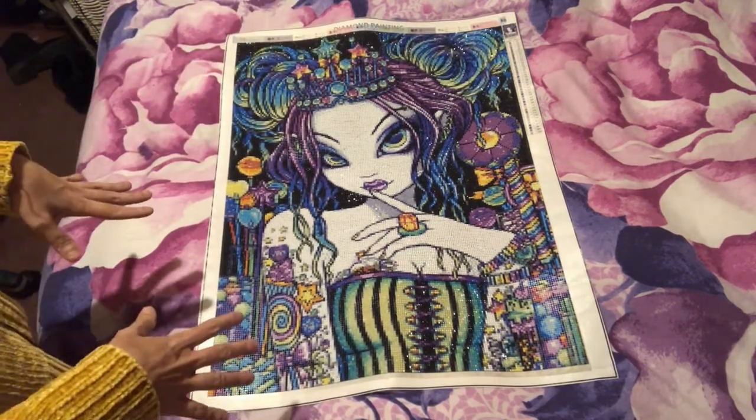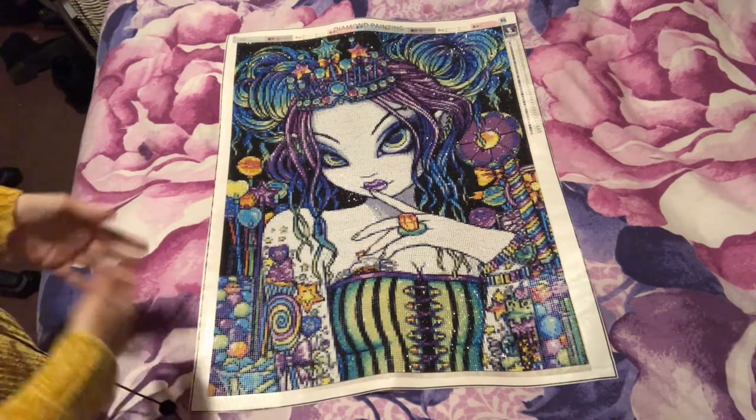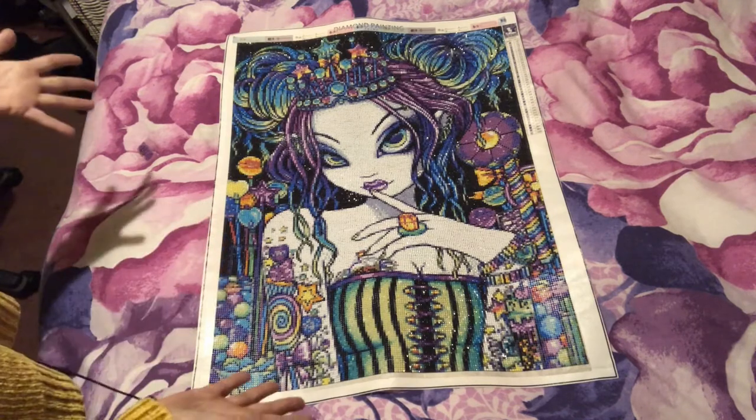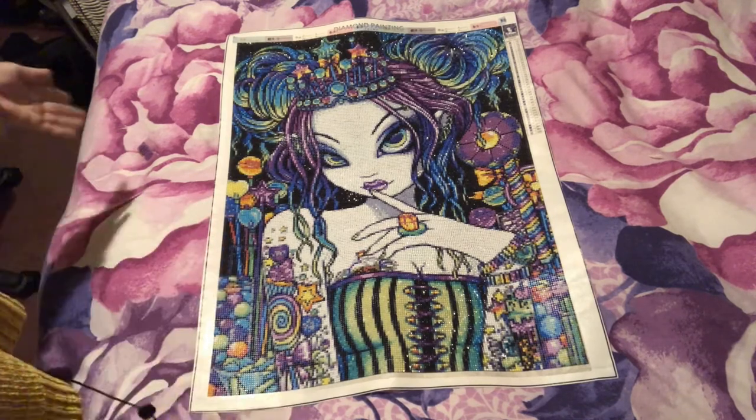I'm happy with the end result, but I did not enjoy the canvas very much — the diamonds were a nightmare to work with. But for 24 pounds, there you go.